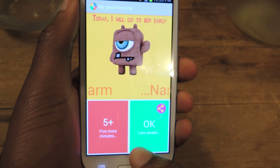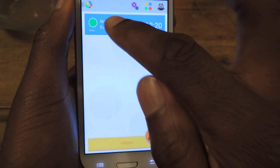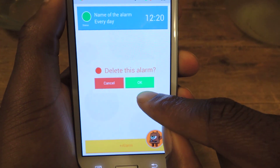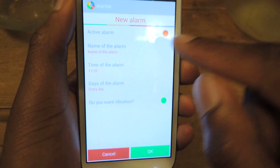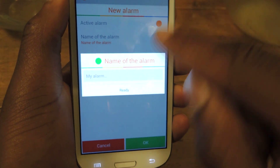So that's basically what happens every time. I'll just hit OK, I'm awake, and that will be that. You can delete the alarm by tapping and holding and hitting OK to delete the alarm. Tapping right here will also just turn it off if you have an alarm that's on every day — so you can hear active and then not active.